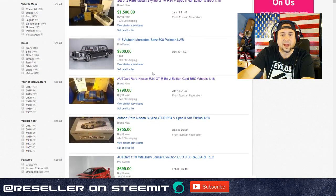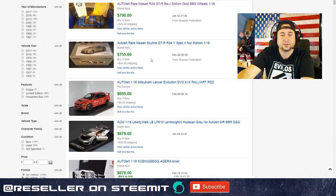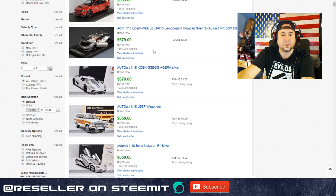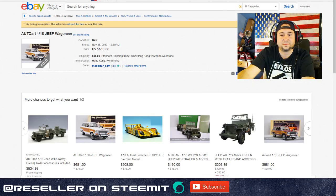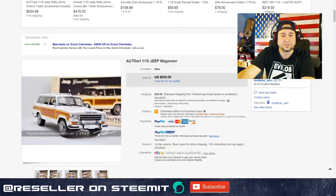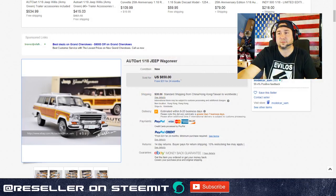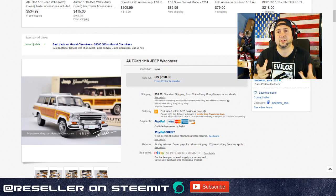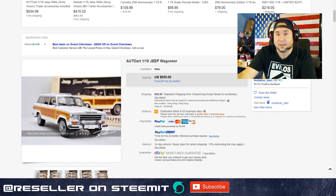This Nissan Skyline went for almost $800, this Mercedes went for $800. Mitsubishis and Nissans - definitely look out for those. Even this Jeep Wagoneer went for $650. When you go to garage sales and thrift stores, some people donate this stuff because they just think it's a toy car and don't realize some of these are super high-end. It's pretty crazy.